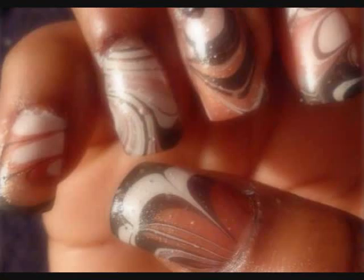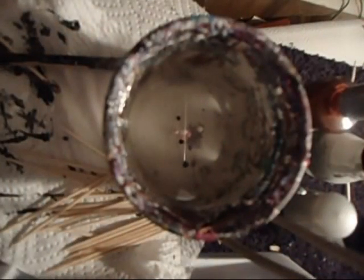Hey you guys, thank you for tuning into my channel, it's Dr. Diva. I had a request for these colors — gold, white and black. Here are my nails all cleaned up, because I don't get to do it at the end of the video, so I just wanted to share this with you guys. I just started with water marbling, hopefully you'll join me. I'm Dr. Diva.